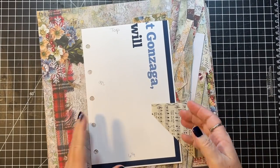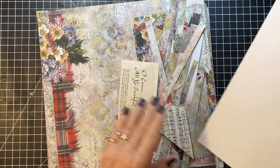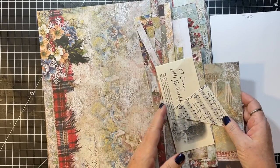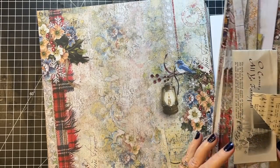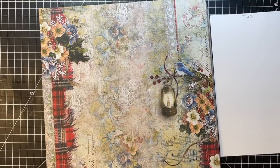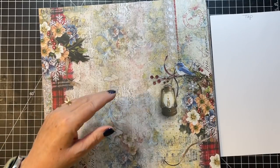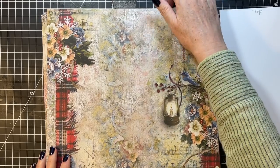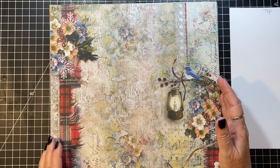Let's get on to making some more. What I may do is some coffee dyed paper and things like that. I may do that off camera, but then I will definitely tell you what I've done. I'll walk you through it on the next episode, because otherwise we're going to be till next Christmas getting this done.